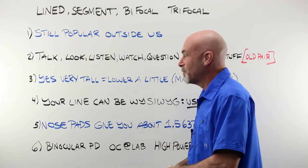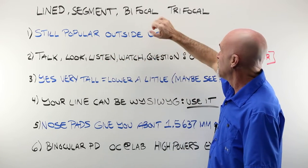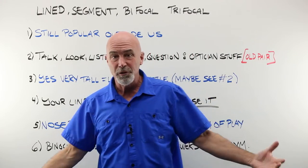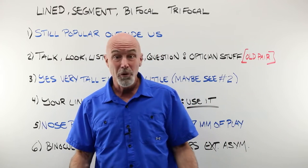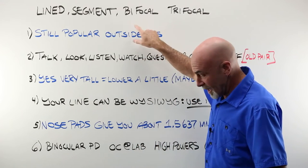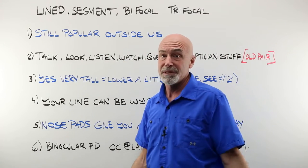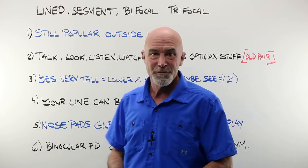Taking a measurement to mark for the location of a lined segment bifocal or trifocal. These videos go out around the entire world, and I actually think there is nothing wrong with a good old-fashioned straight top 28. Lined bifocals and lined trifocals are still very popular outside the US, where we tend to do progressives for everything.